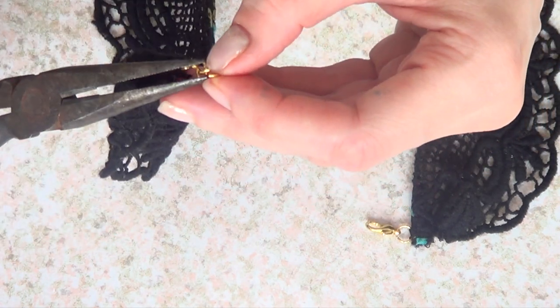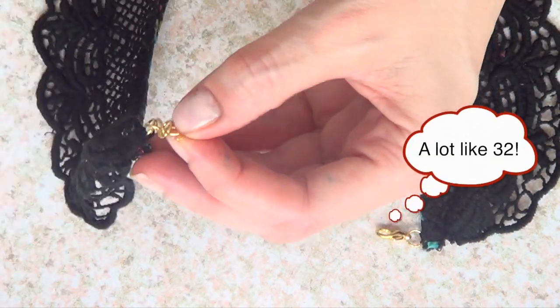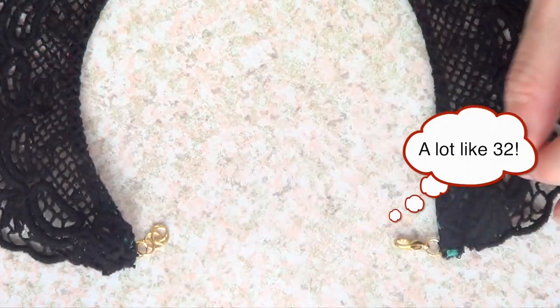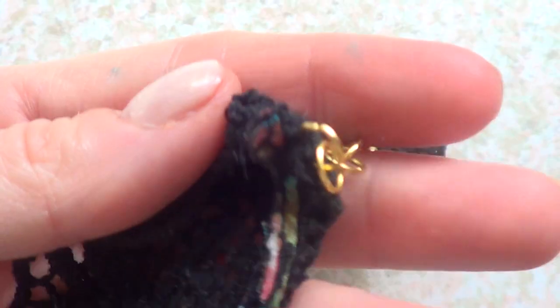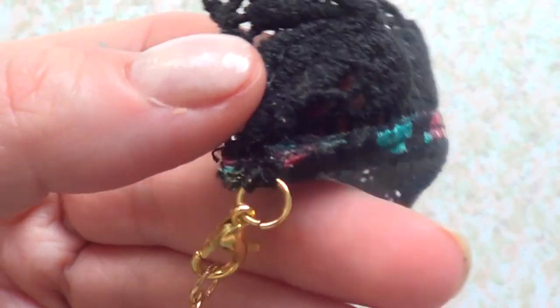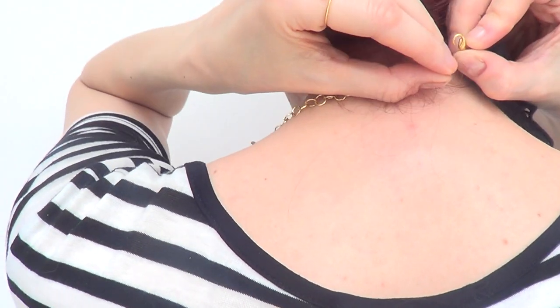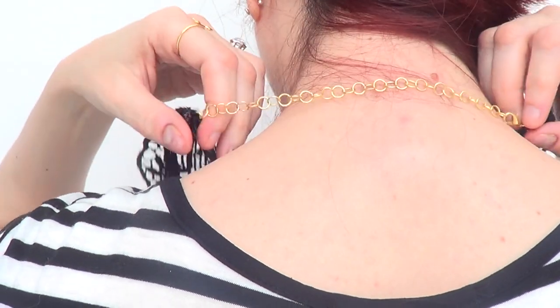It's pretty much up to you and how long you want your necklace to be — that determines how many jump rings you should add. I added a lot, just kept measuring my new necklace against my neck and the tops I'm going to wear with it to see how long I need it to be. That's it for the DIY part, and now here comes a little fashion show for you!